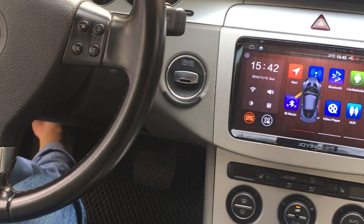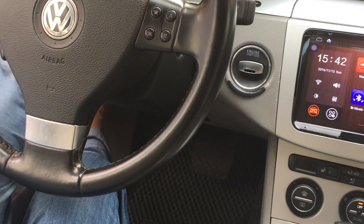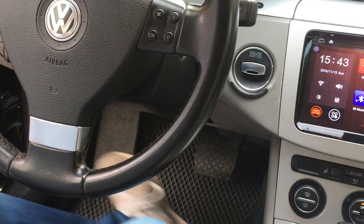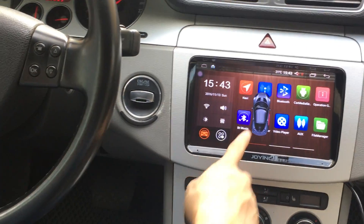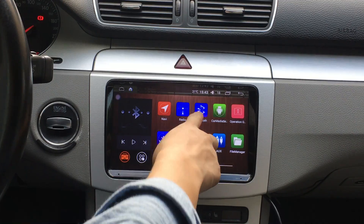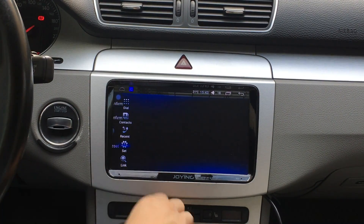It shows open door information. Please connect the ODB2 interface under the engine. It also shows the open door information.